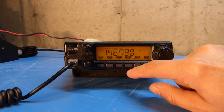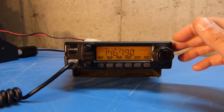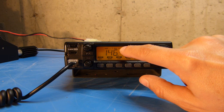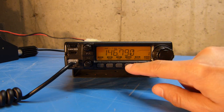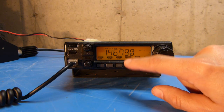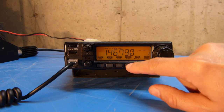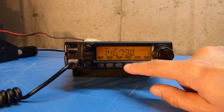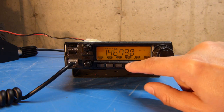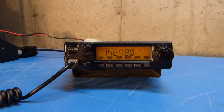If I push it again, this turns on the tone squelch, meaning the squelch won't open unless that particular tone is present in the received audio. The indicator that appears also causes the radio to beep when it receives a signal, giving you an extra alert — which might work in conjunction with the volume being turned down. Pushing it again turns off the beep and allows regular tone squelch mode where audio just opens when the tone is received. Pushing it once more turns everything off. I'm going to leave it on just the transmit tone mode enabled.